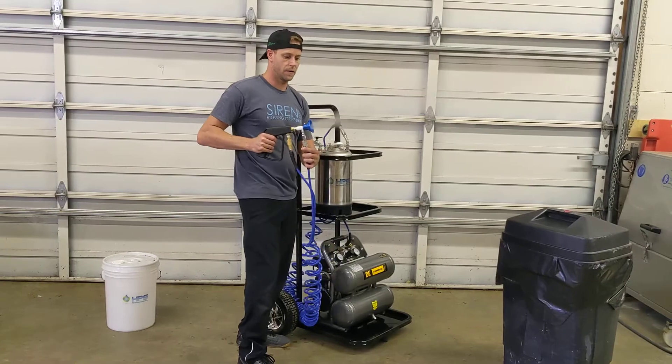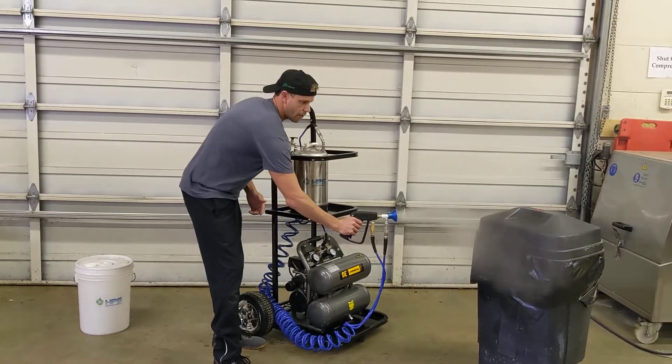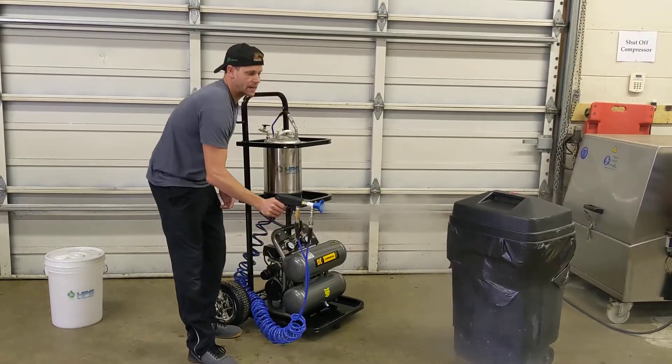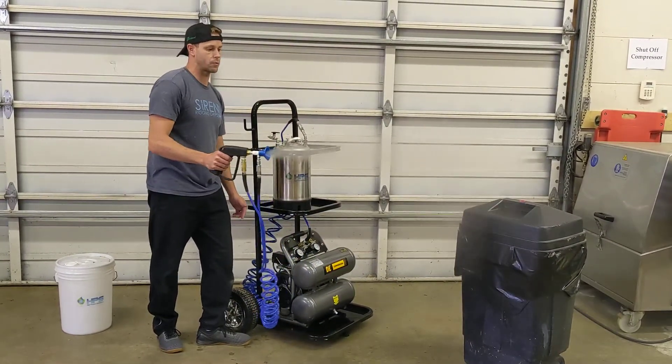Simply squeeze the trigger and you have a nice dry fog mist — not only to clean the air, but to clean the surface particulate as well.